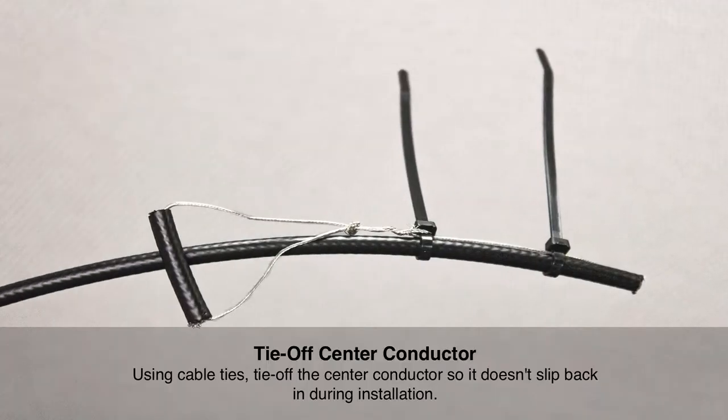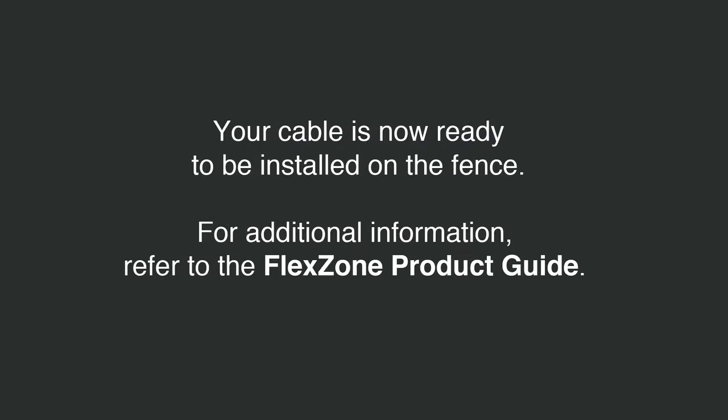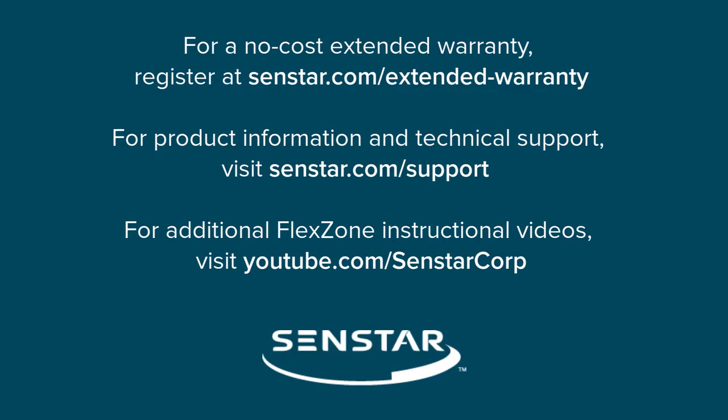Once completed, fold the center conductor back over the black cable and secure it with tie wraps or tape so it cannot move during installation. The cable is now conditioned and can be attached to the fence.